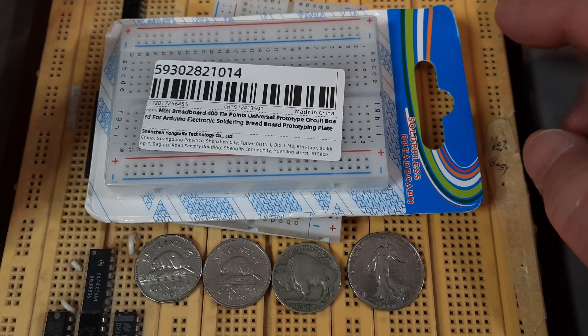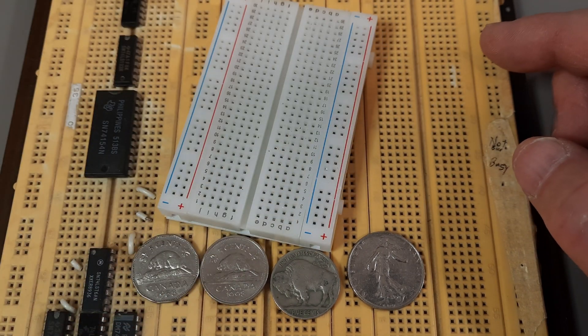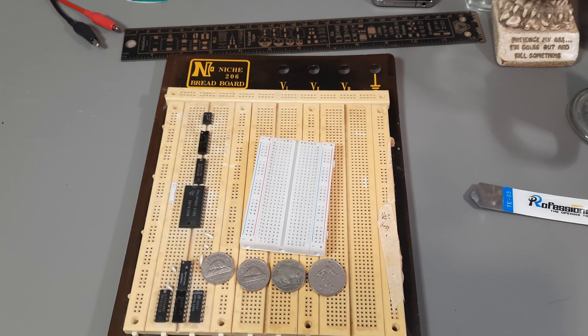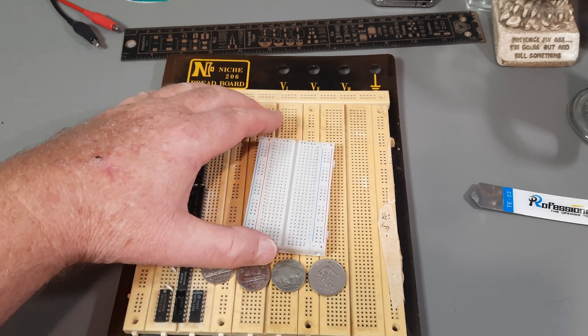So I'm going to actually compare this brand spanking new one, and we'll figure out and get an idea of what the material might be between these two.